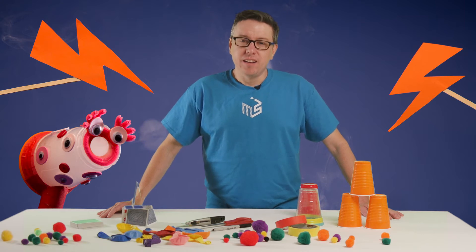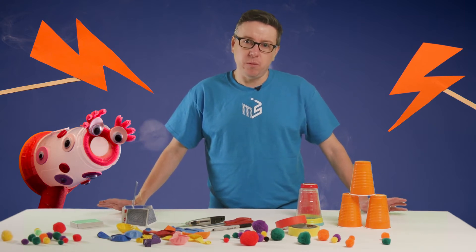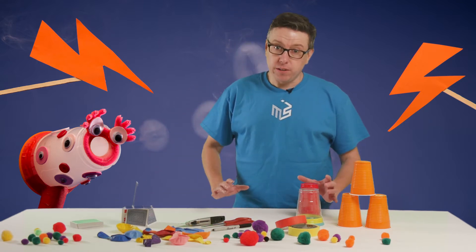So now we're going to make an air cannon. There are a couple of different versions of this you can make. We'll start with a small one and I'll show you some fun ways to play with it, and then we'll talk a little bit about how to make a big one.